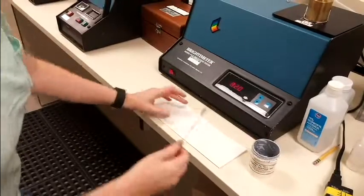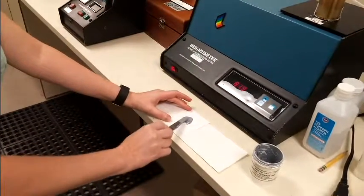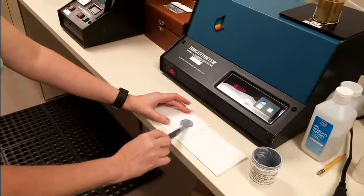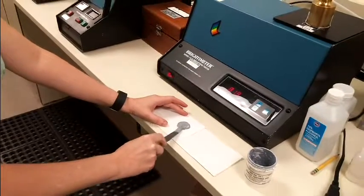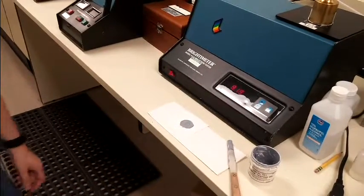Ink is applied to the surface and is left in contact for a measured length of time. The ink is then wiped from the surface and the brightness drop measured. A surface that is more receptive to ink will show a larger loss in brightness.